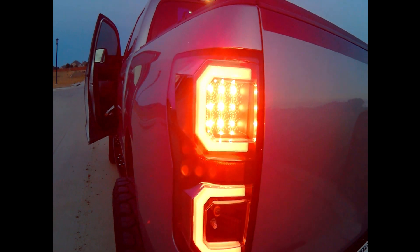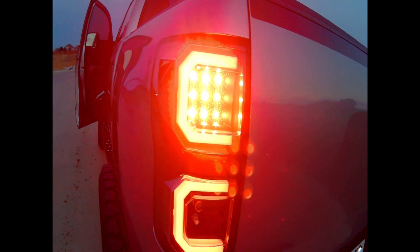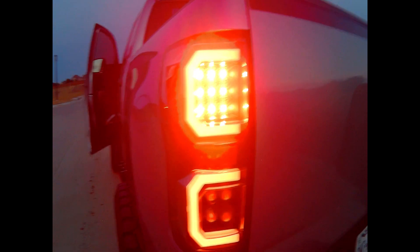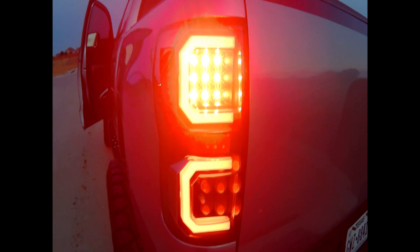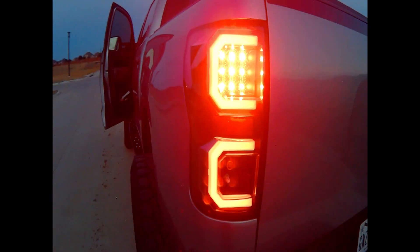Their ship date — when they first got them in they were shipping out kind of slow because they were just overwhelmed with how many orders we put through. But now they're getting shipped out, so go grab yourself a set. Thank you guys for watching.